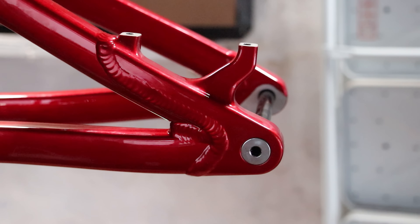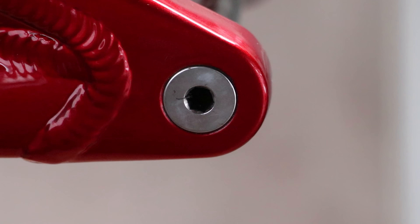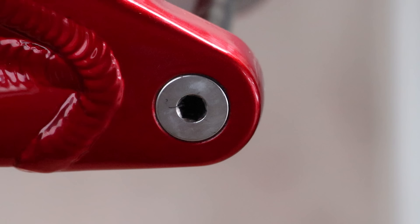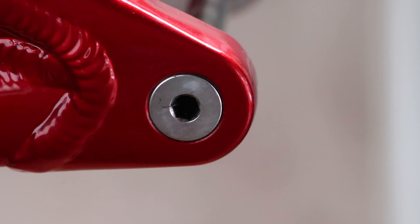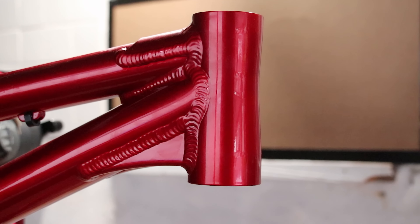Other than the paint, not much has changed with the rest of the frame from last year's. You still get an awesome one-piece dropout on a 180mm post mount disc mount. The dropouts themselves are 135mm by 12mm axle, and the axle itself is simpler than last year's. The Cute Thief has even polished the head to match the graphics. What a good boy. And of course, you still get a tapered head tube.